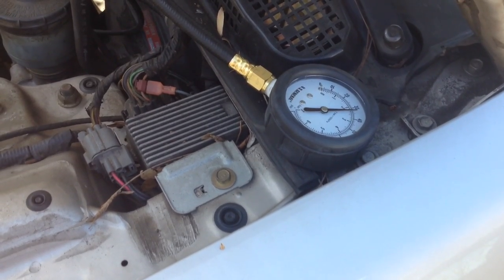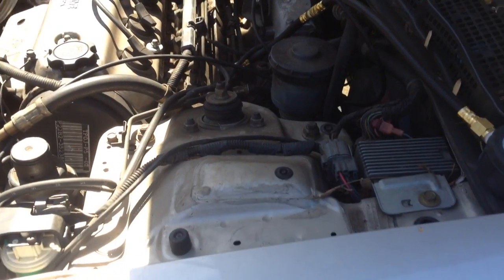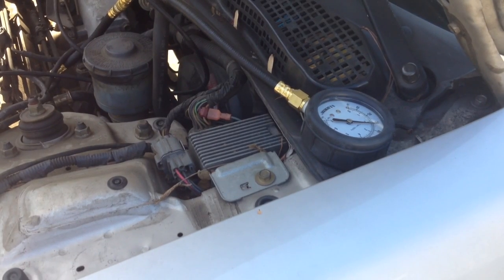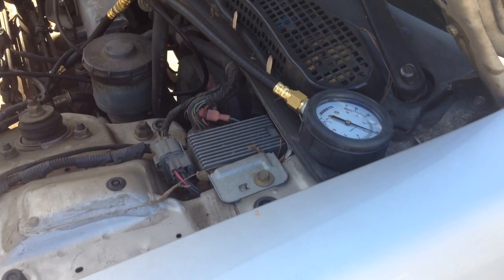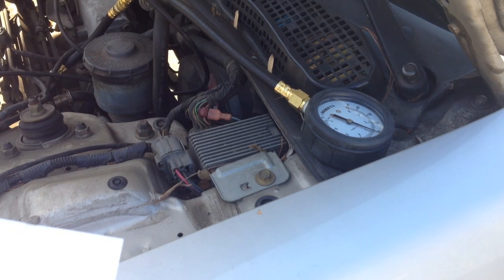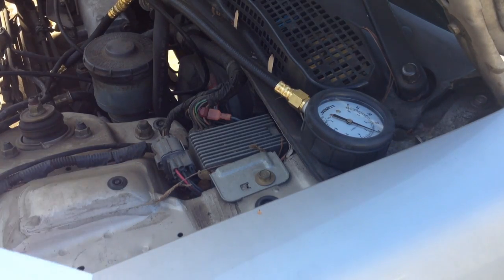So we're going to do a few more tests to figure out where to go from here. I'm going to go ahead and pull the vacuum hose back off the fuel regulator and let you guys watch the pressure gauge to see if it rises, drops, or has no effect at all. As you can see, it did rise — but I'm still below the necessary reading.